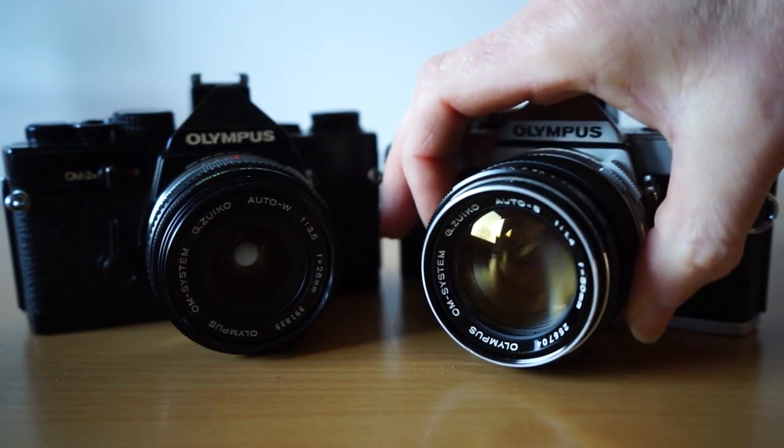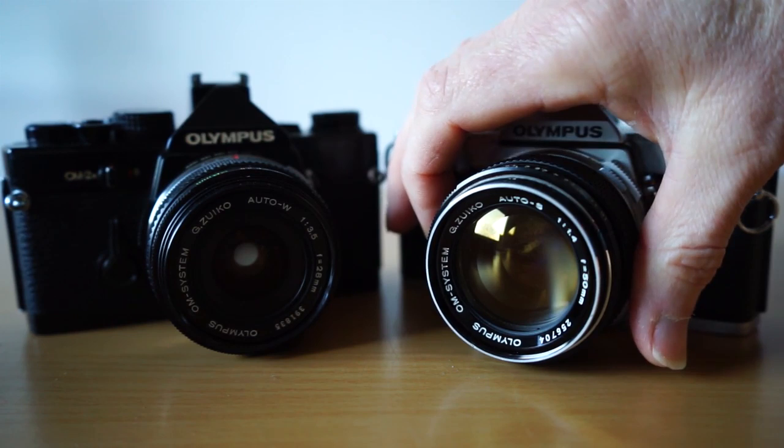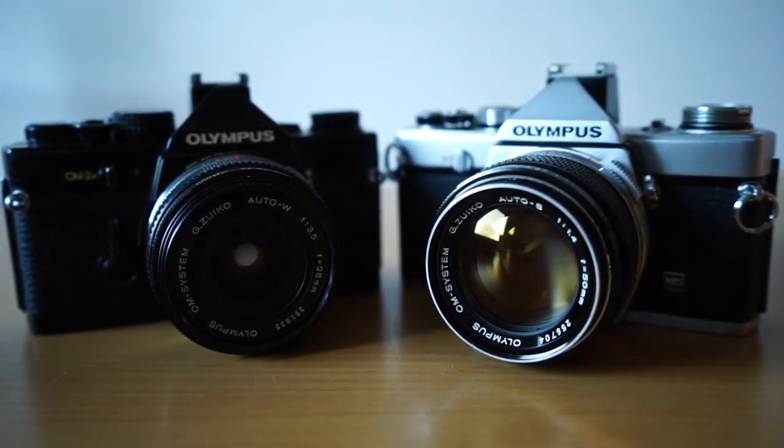The lenses do occasionally get a little dust inside them, and if kept really badly they can get fungus — which is a problem. Dust isn't really a problem though. Any lens of this age is going to have some dust, and in my experience it doesn't affect image quality at all. You might find a tiny technical difference on a resolution chart, but I've never noticed any real problem with a little dust in a lens.